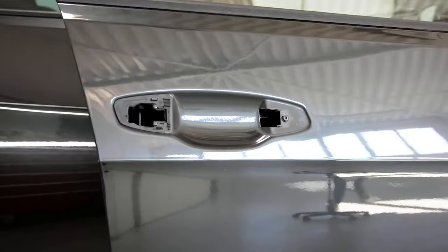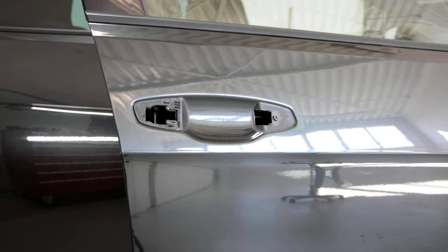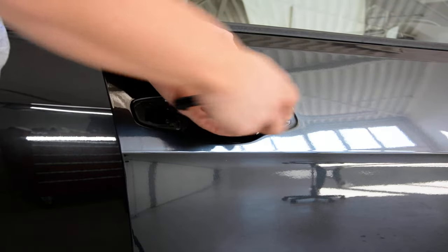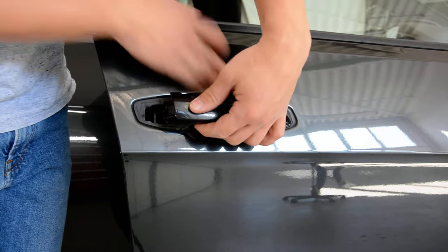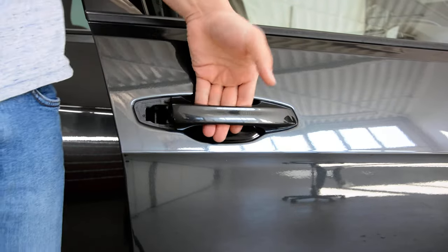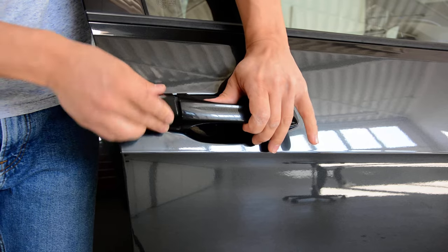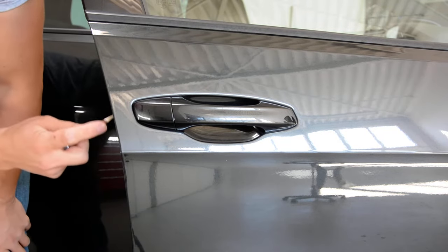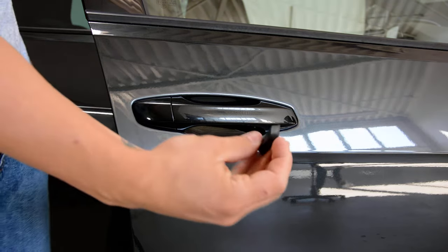Okay, how you install the door handle: put your door handle in, push it in place, then test it to see if it works - it's working. Put your cover back and lock it in place, then push your plastic cover back on.